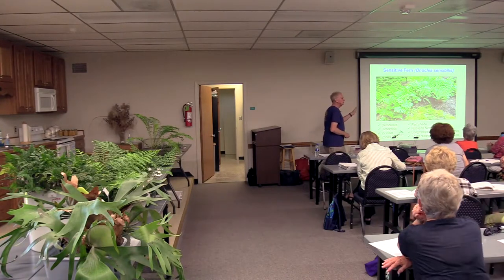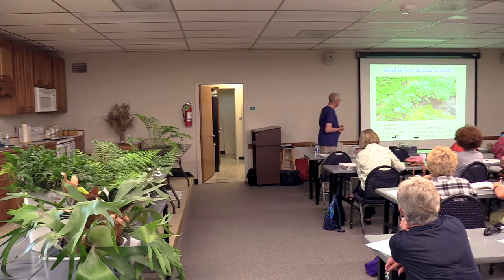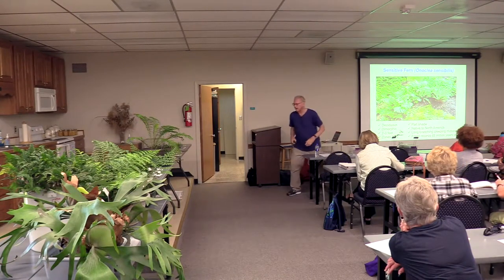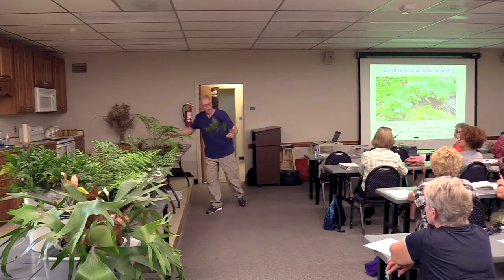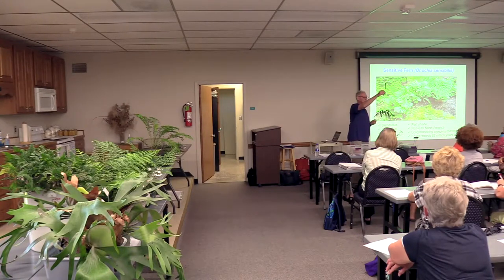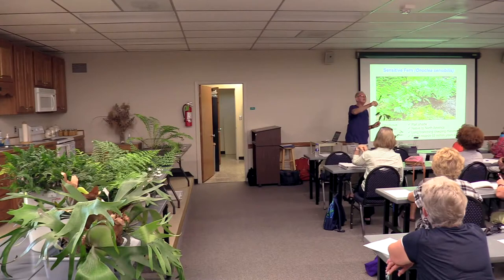Here's the sensitive fern, taken in a rain garden. It is dimorphic — it has the vegetative frond and then a separate shoot that produces the sporangia. This vegetative frond dies down at the first frost — that's why it's sometimes called the sensitive fern. The sporangia then release spores from that separate standing structure.